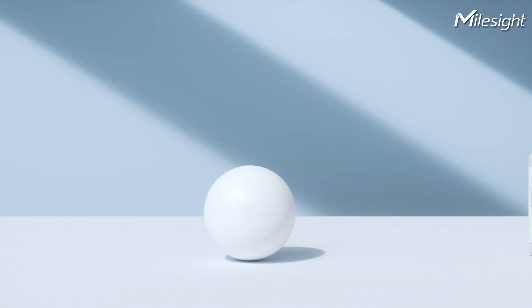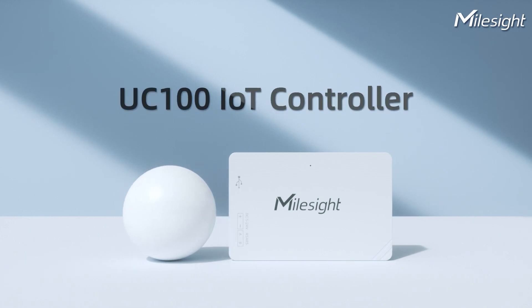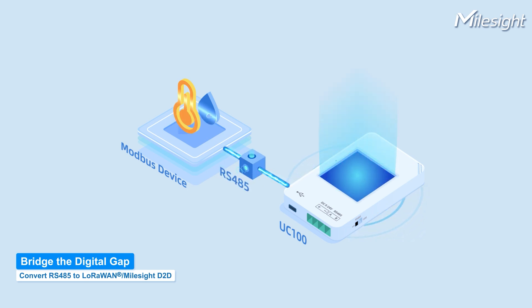Look, a small ball, but it's not the protagonist. Here's UC100 IoT controller. UC100 is a simple device to bridge the digital gap for IoT.